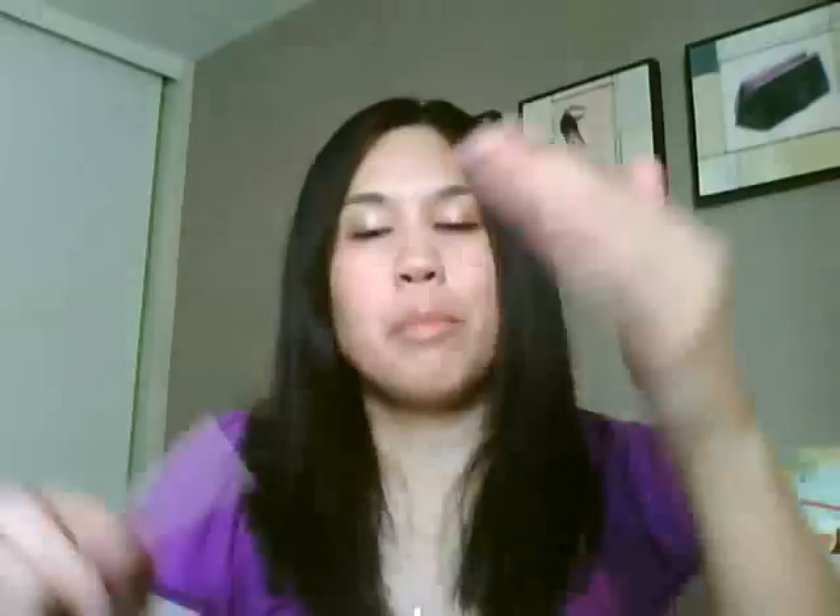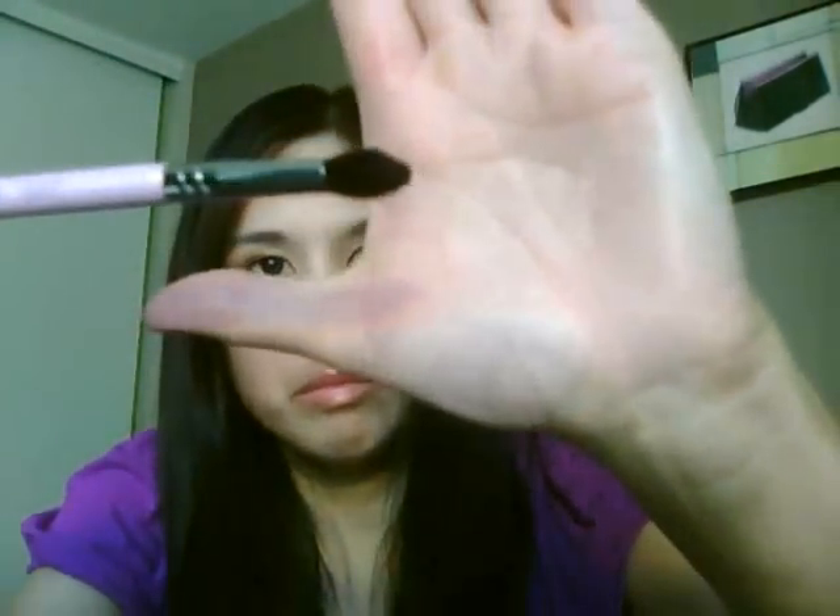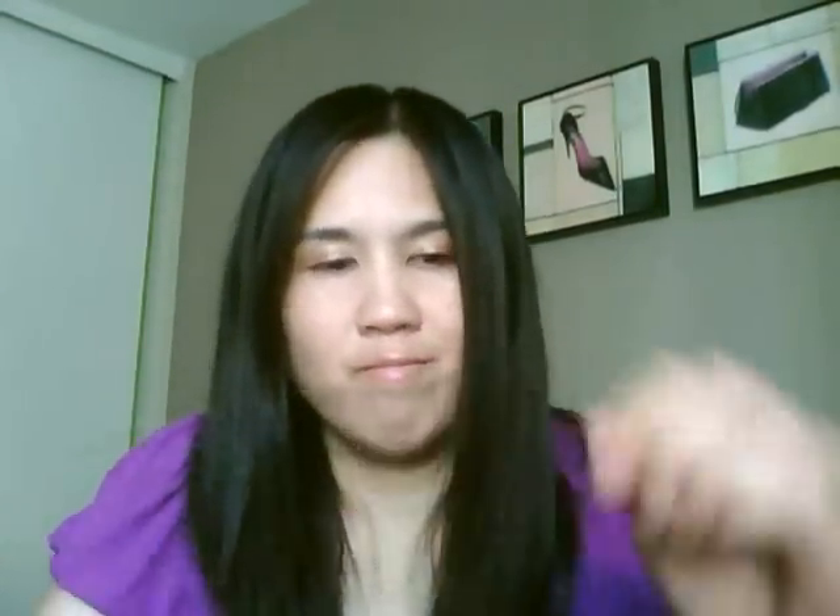The next brush is the B45, the Small Tapered Blending Brush. This is the one that yesterday when it was wet it looked kind of funky because it had a lot of hair sticking out, but it actually dried up pretty nice. The brush hairs are not too loose, and I'm not getting any shedding by pulling on it. This is going to be a good brush for your outer Vs and blending into your face.